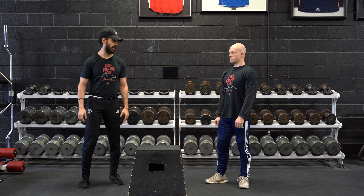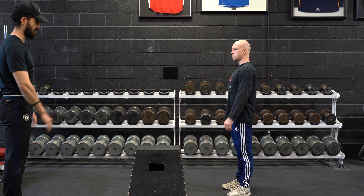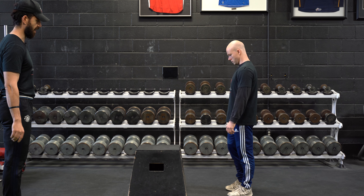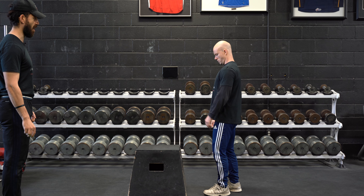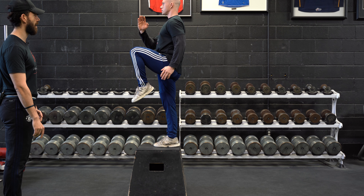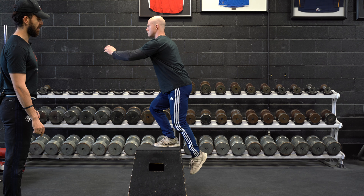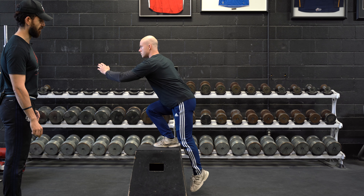Step-up eccentrics. Getting the athlete to use a mid box or a high box, approximately the height of their knees or slightly higher. They're going to step up onto the box firmly, straightening the stance leg, stabilizing up top, and on the lowering, controlling with an eccentric component at a tempo that we specify.